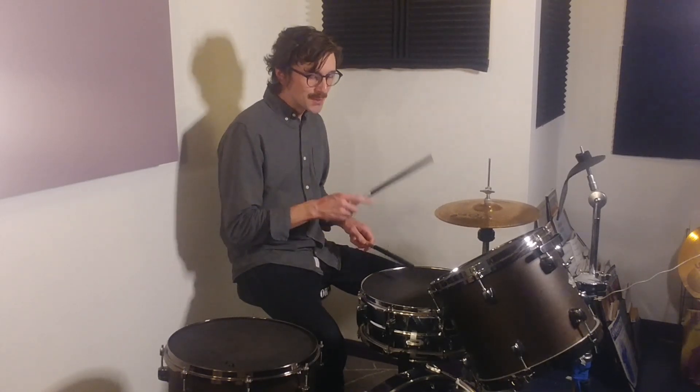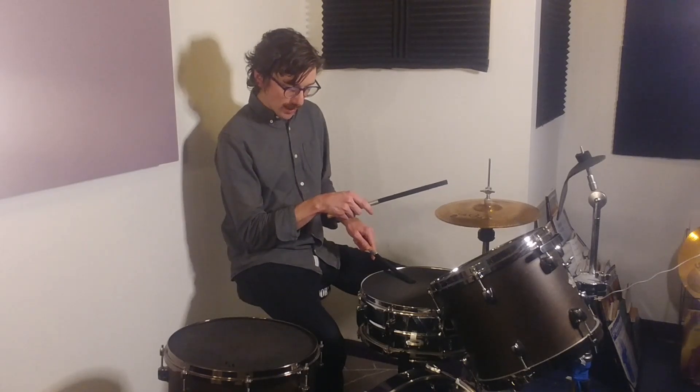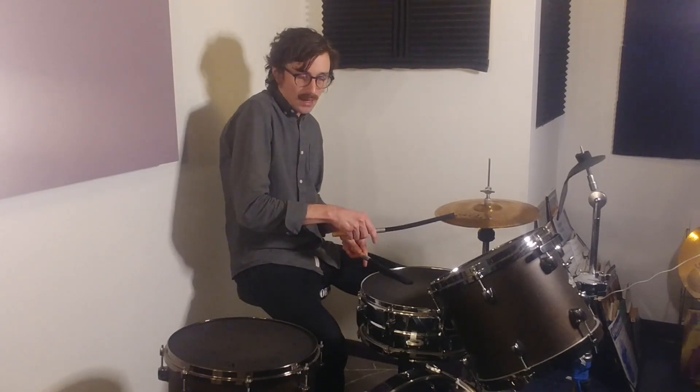So it goes: 1, E and, 2 and, 3, E and, 4 and, 1. The E is by itself between the hi-hat notes, and then 2 together.